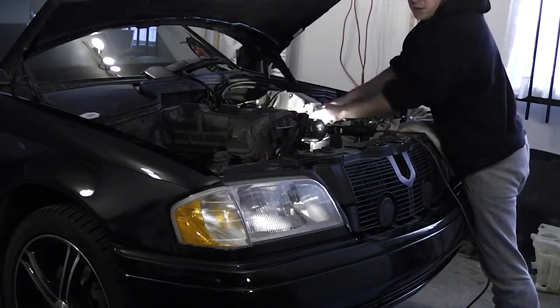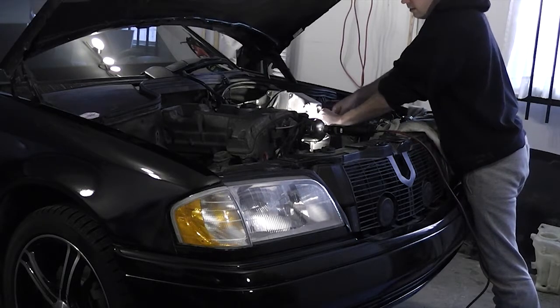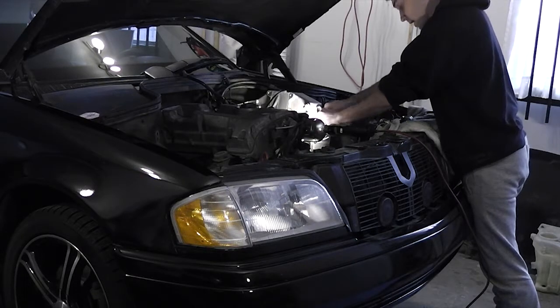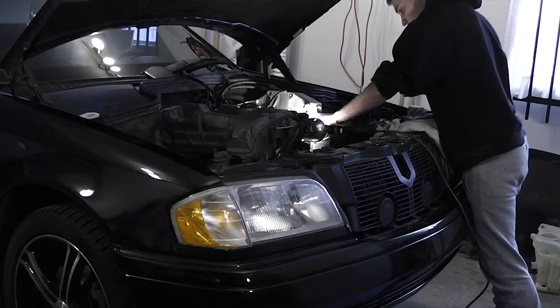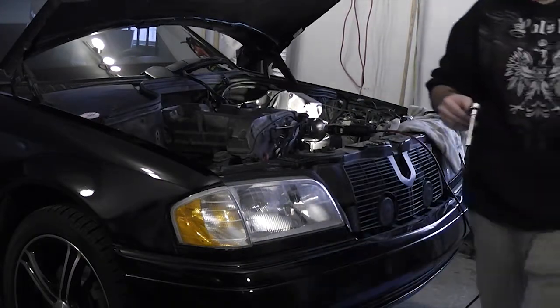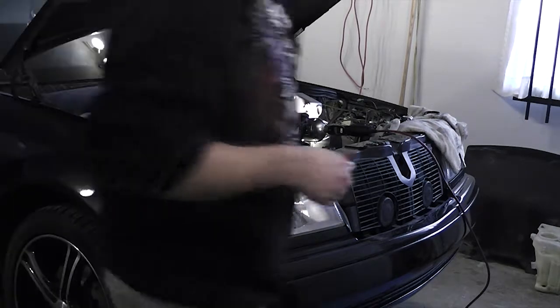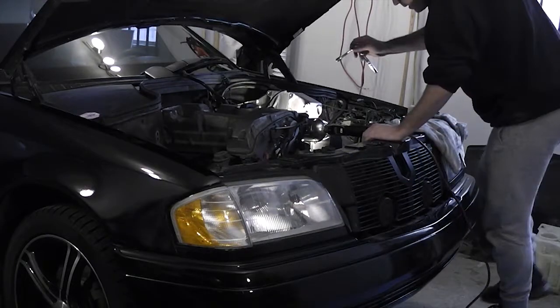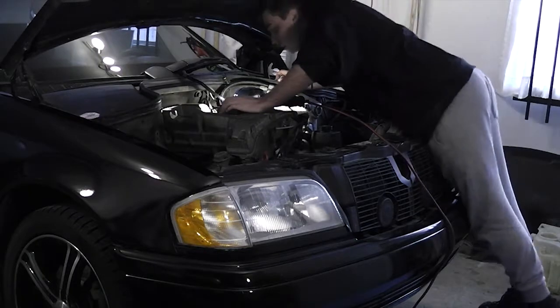I'm just going to document what I'm doing, because I've been known to forget what I'm doing on video when I edit it a week or two later. Right now I'm removing the bolts that hold the harness to the manifold, because I'm going to need the harness to be able to move around. I think I'm going to remove the intake manifold — get the chance to clean it out and all that good stuff.